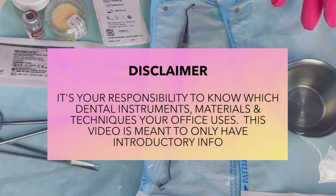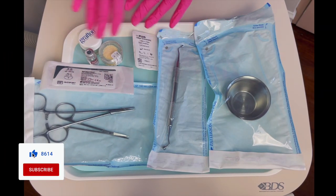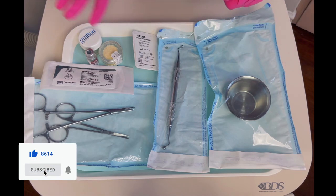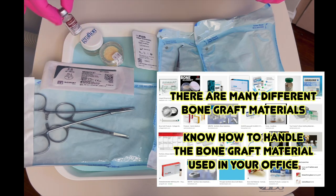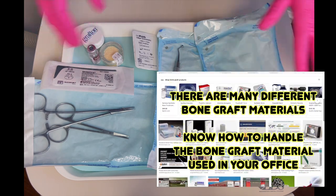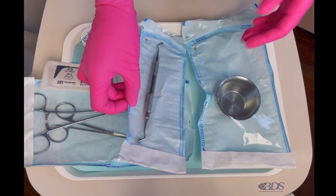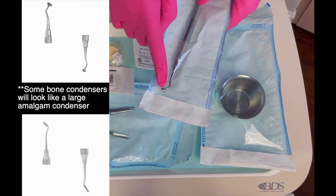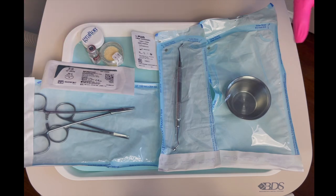It's very important to discuss with your doctor what materials and steps they use for their socket preservation, because every doctor is going to be different. Generally, you're going to need a blend of bone and mix that with clindamycin in the well — your doctor will tell you how much bone to mix, depending on the size of the tooth. Then you're going to get your condenser and hand it to the doctor; the doctor will pack the bone into the socket with the condenser.